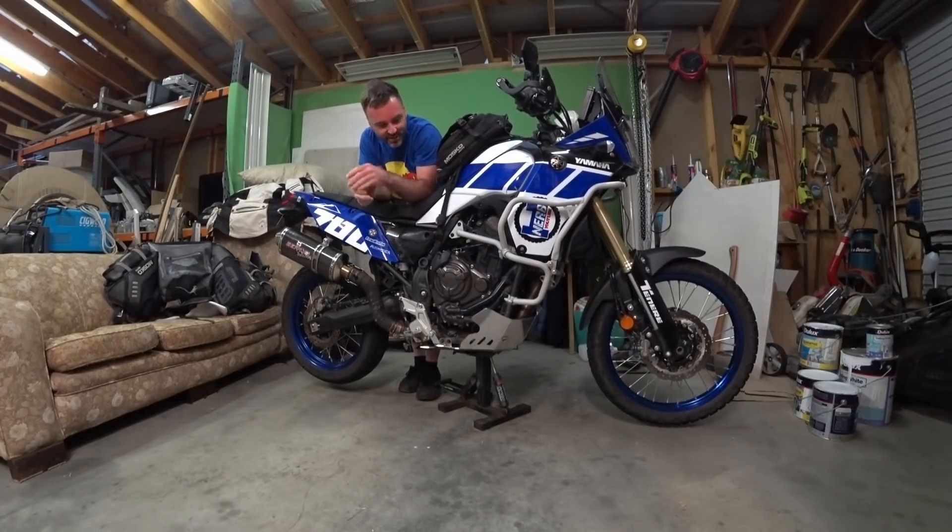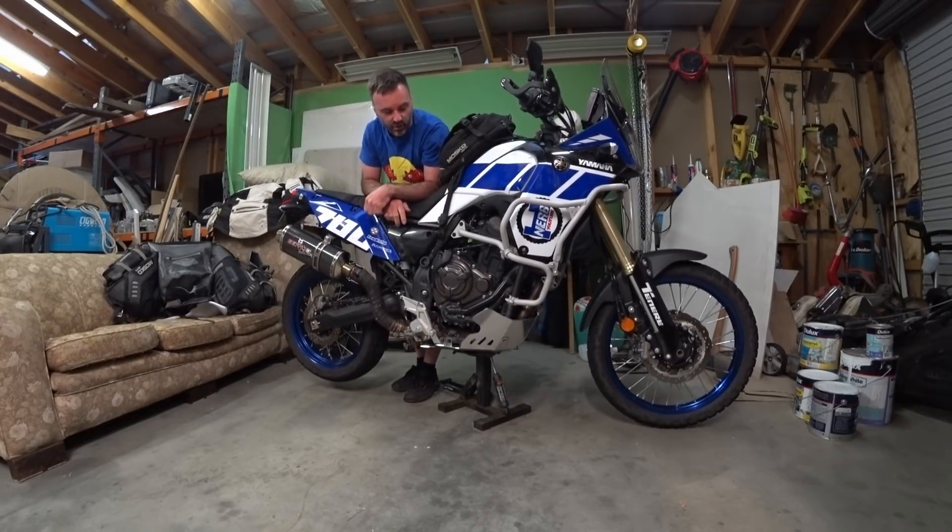Hey adventurers. I just want to do a quick talk about the bike — what items I think are essential and just a couple of other notes about this bike, and a few questions about this exhaust.